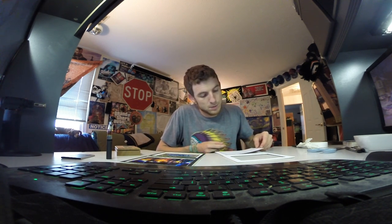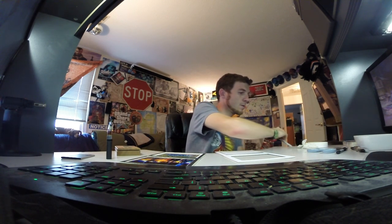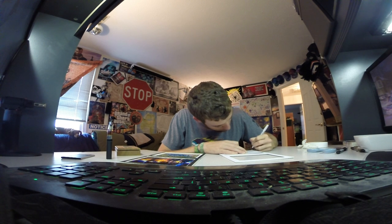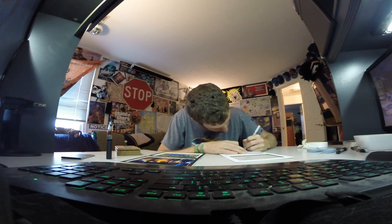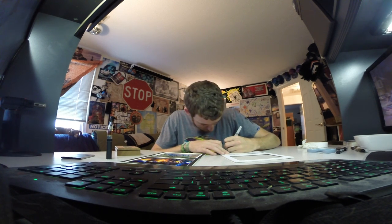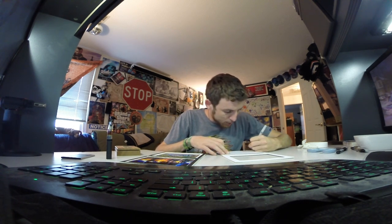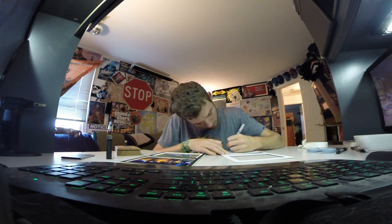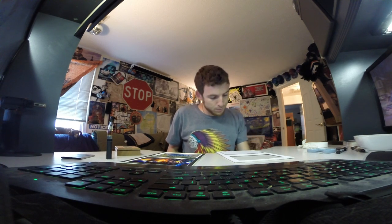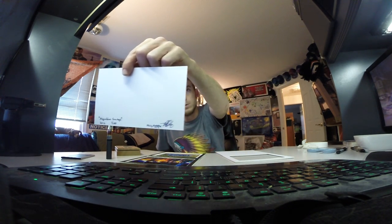Now I haven't signed the back of this, so let me go ahead and do that. I like where this works. This one's called Algonkian Sunrise — or sun rays rather. I'm going to number it and sign the other side. I took this one in 2013, and I'm going to write P Daily Productions 2014. Nothing fancy, just marking it, making sure it's legit.